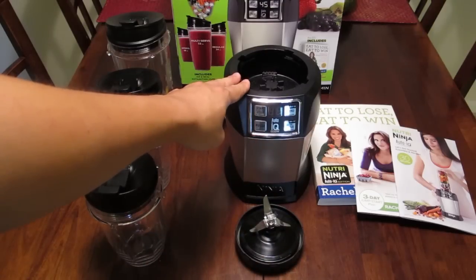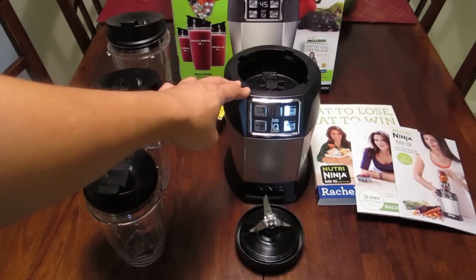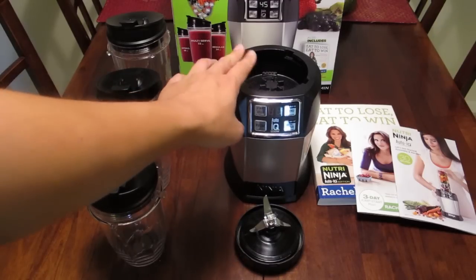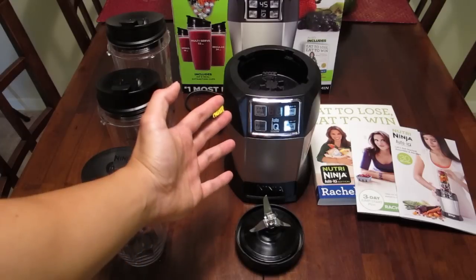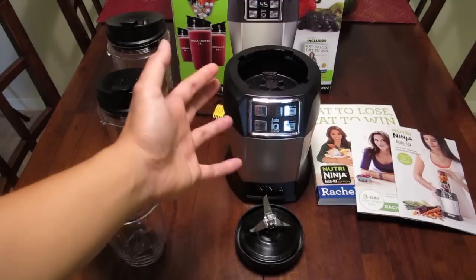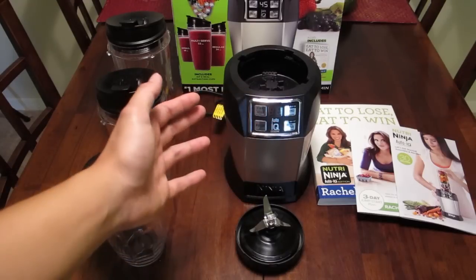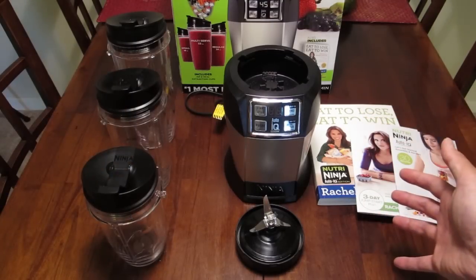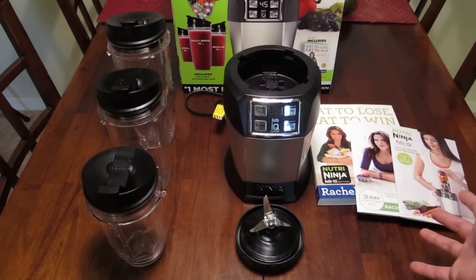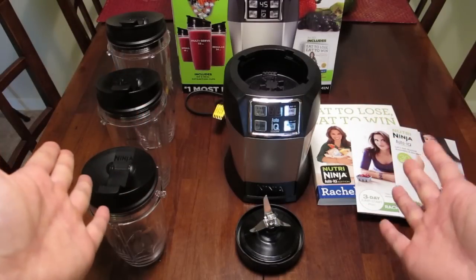Over here we have the Auto IQ Ninja itself. As you can see, it's very similar to the normal Nutri Ninja. The difference is this one is 1000 watts versus 900 watts on the normal one. It also comes with many different pre-programmed functions — you can put in your smoothie and all your ingredients, lock it down, and just hit a button and let it do its thing. On the regular one, you have to hold it down. It also includes three booklets showing ingredients you can pick up if you don't have your own.